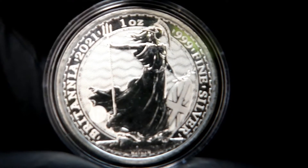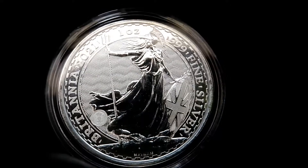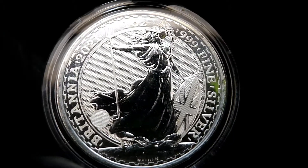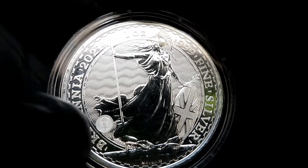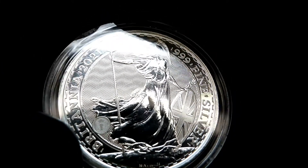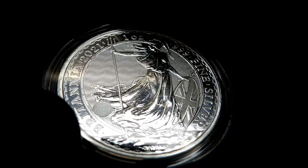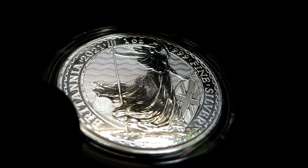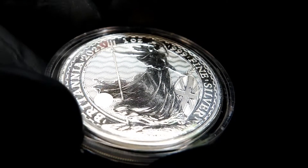Now some people think these are bullion — they are not. They are an actual numismatic coin. You can see the security feature here; you can see the lock. And then you can see the trident.